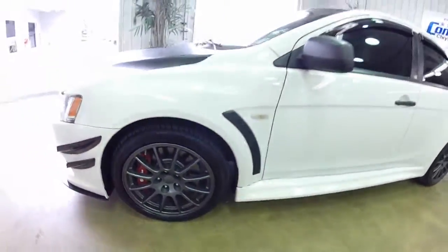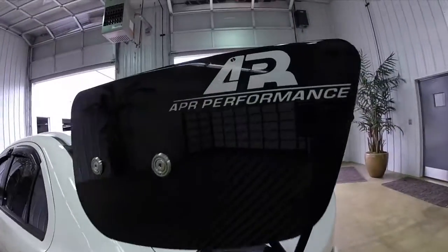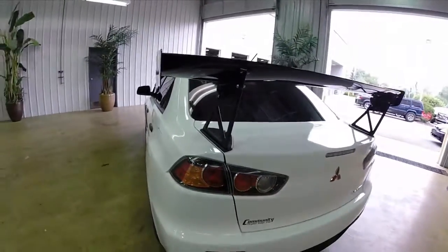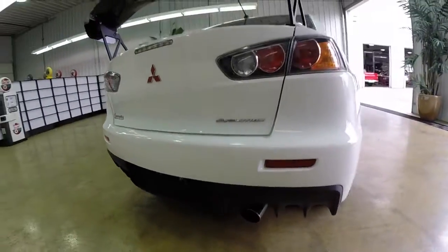This does have the Michelin Pilot Sport 245/40 ZR18s, graphite alloy wheels, and Brembo brakes. It's an APR Performance body kit — it's all carbon fiber. It does have the rear air dam with dual exhaust.